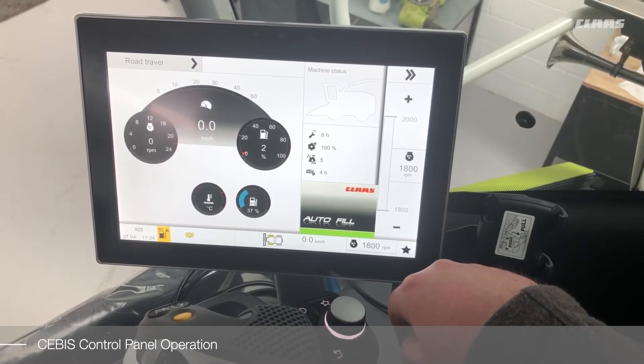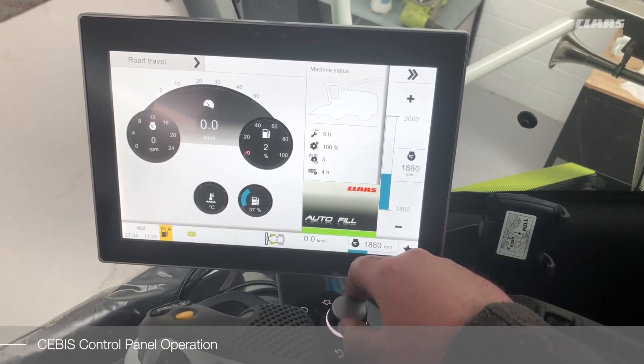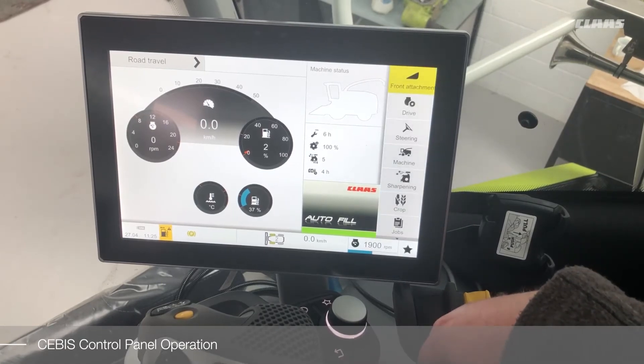When the required function is selected, adjustments can be made using the rotary dial, and whenever the adjustment has been finished use the back key to exit the menu.